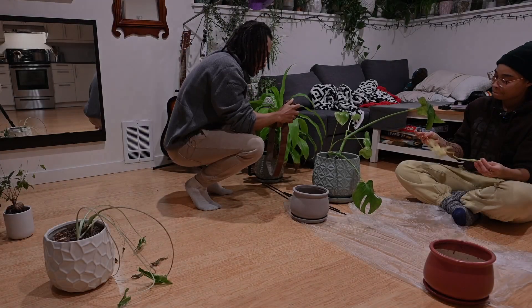We are going to repot plants. Hi, kids. It's your future mom and dad, and we are repotting plants.